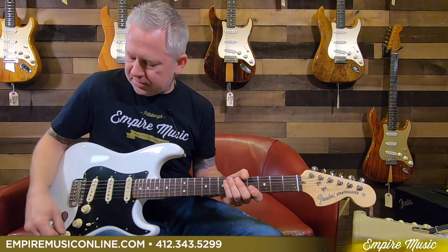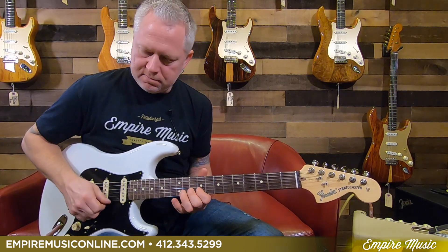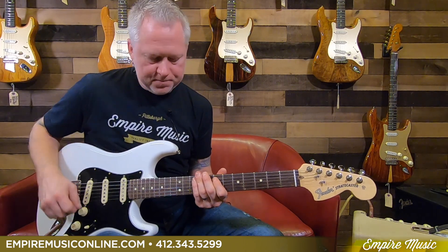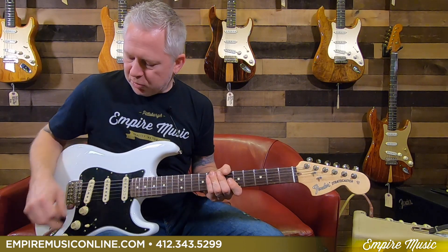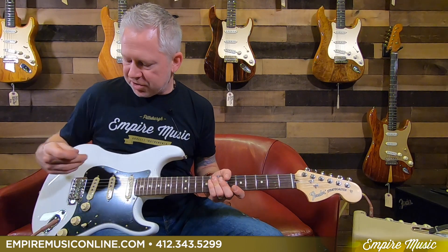Like I said, this push-pull here — I'm in position three, so this is down and then up. What's cool about this is that with each pickup, it's like having two pickups. So whether it's down or up, you're changing the sound. I call it like a simple S1.